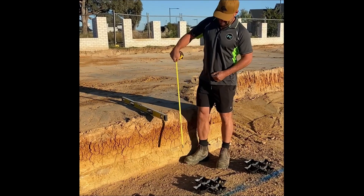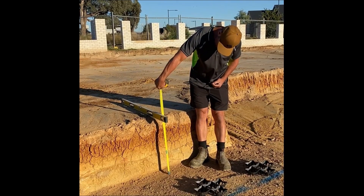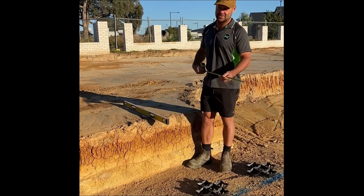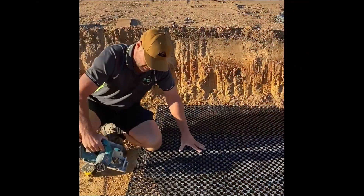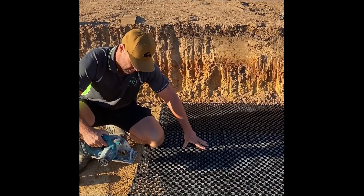At the start you want to measure the height, which is 570mm. On that first measurement you want to take 30mm off. So we've got our measurement of 570mm, take away the 30mm, which gives us 540mm.